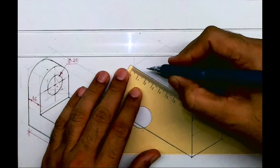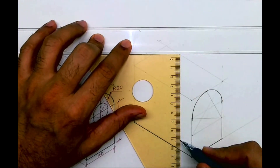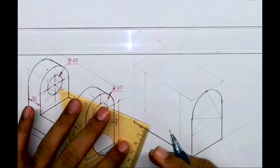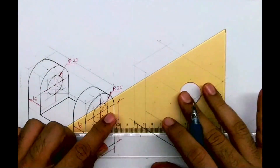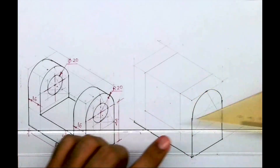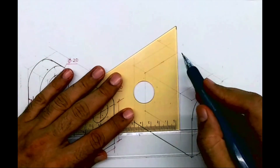I will take 16 from here, and I will draw a line. From here I will go up by 20. Whatever is in the front, the same thing is behind — with that concept we can draw this rectangle. So we are done with the boxes.